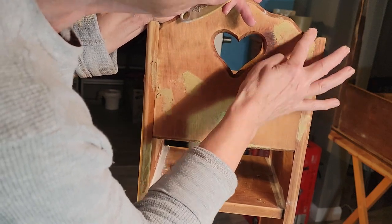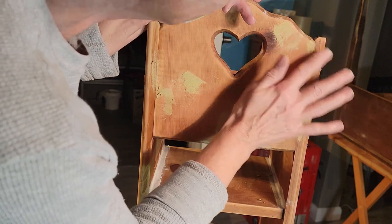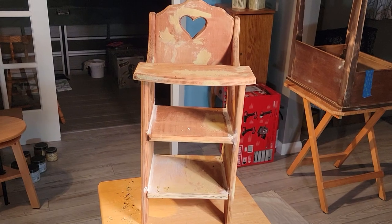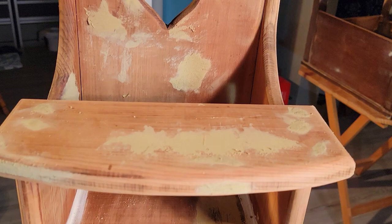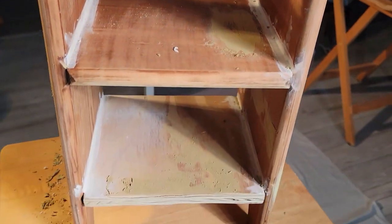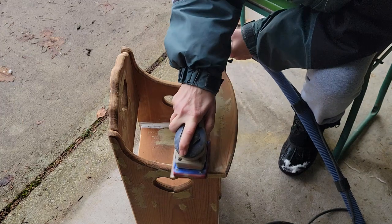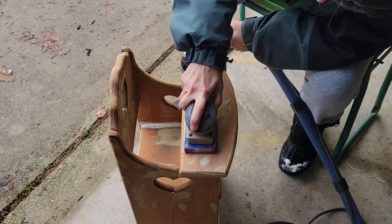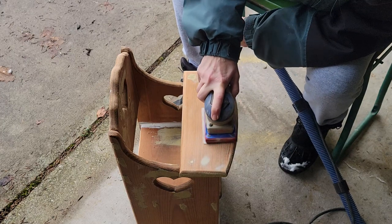Using that handy tool — the finger — all done. All dried, ready to take out and sand it down. Here I am with the 220 Surf Prep with snow on my boot.